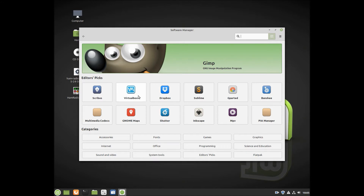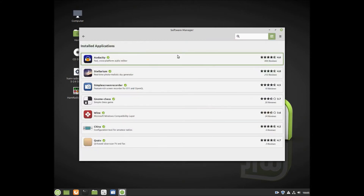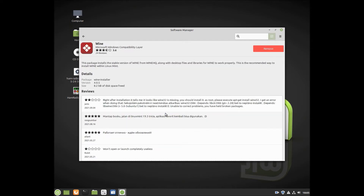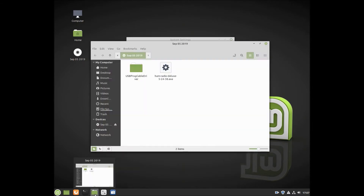The version of Ham Radio Deluxe that I have is for Windows operating systems. I have installed Wine, and here's my current operating system. So once you have Wine installed, you're able to install Windows programs. This one is Ham Radio Deluxe for Windows.